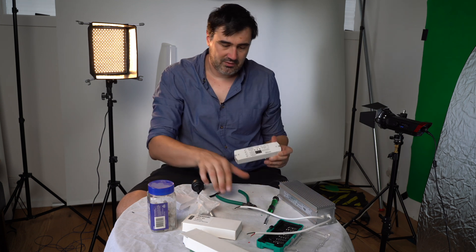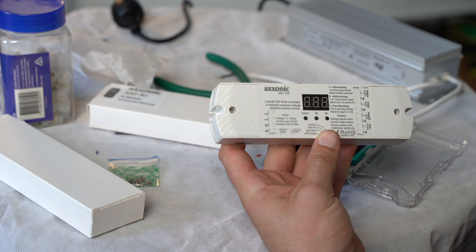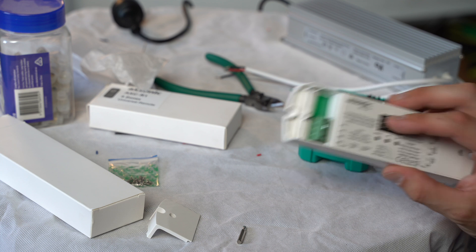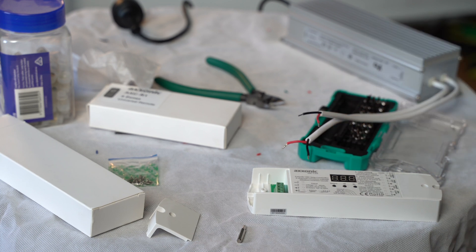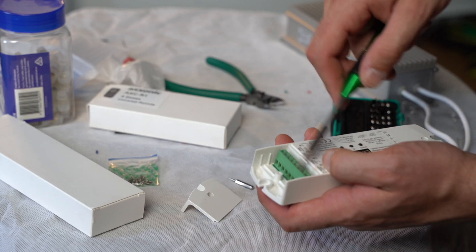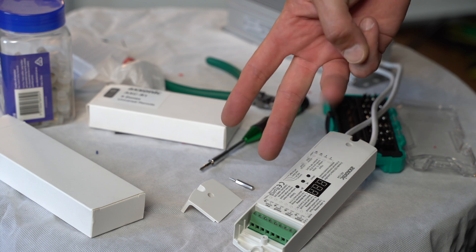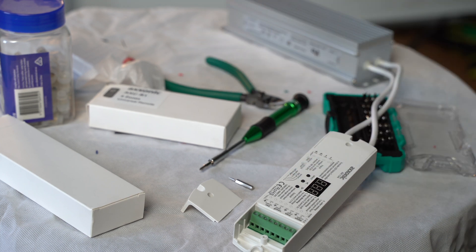I can use this controller in two channels or four channels — for red, green, blue, and white, or warm white and cool white times two. On the input side we've got 12 to 24 volt, up to 20 amps. We've got two negatives and two positives from the power supply. The output side has eight terminals — a positive and a negative for each channel. Since our LED strip is two channels, we bridge the positive output and use the two negatives separately for warm white and cool white.